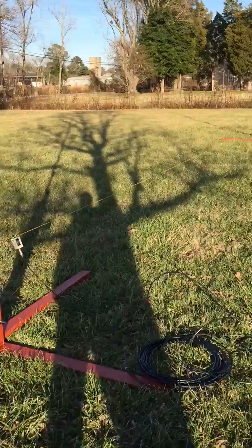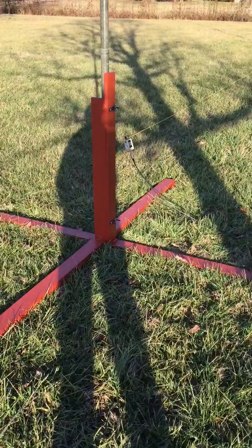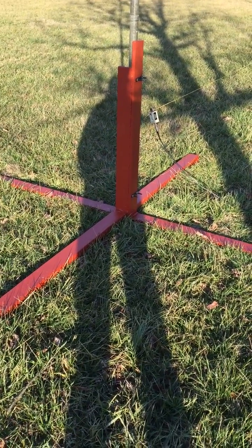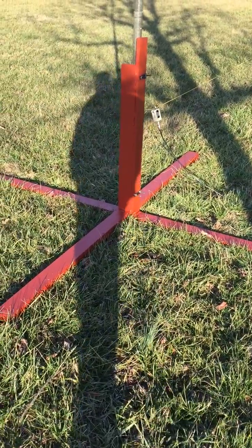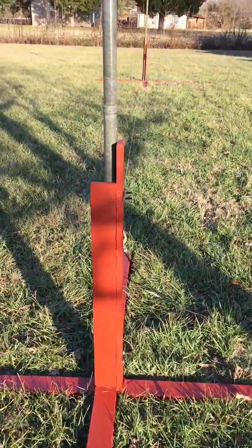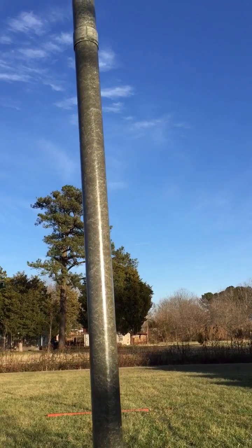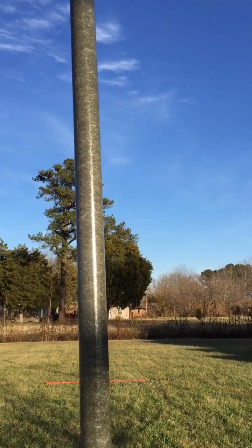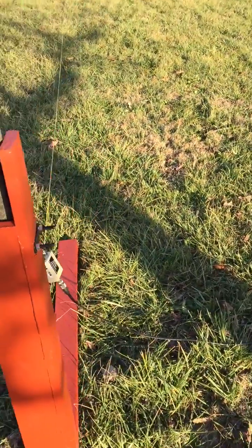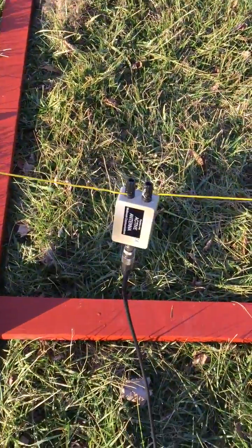This antenna is supported by two support structures made out of two-by-four treated lumber, stained with red Dexxate. The vertical parts of the antenna support are all made up of non-metallic camouflage support poles — military surplus, bought at a ham fest for a dollar a piece.